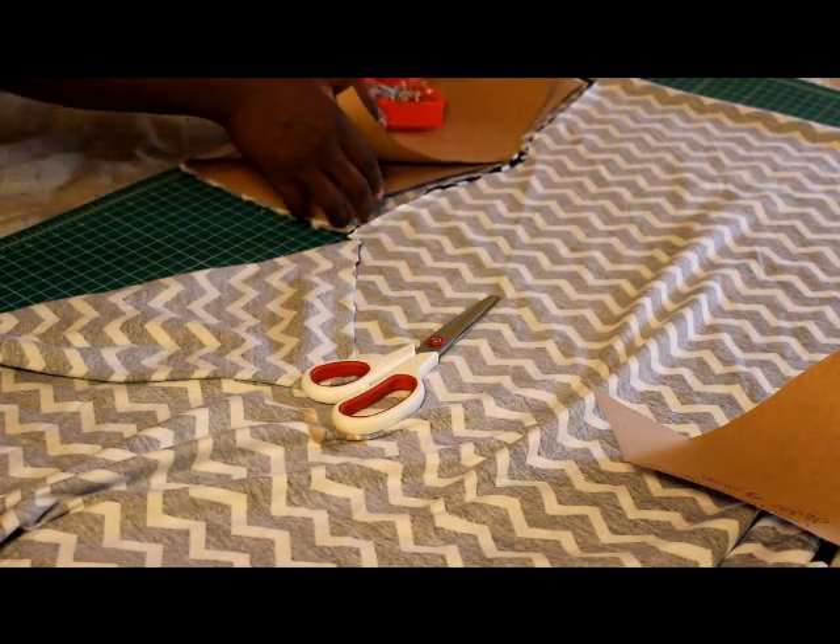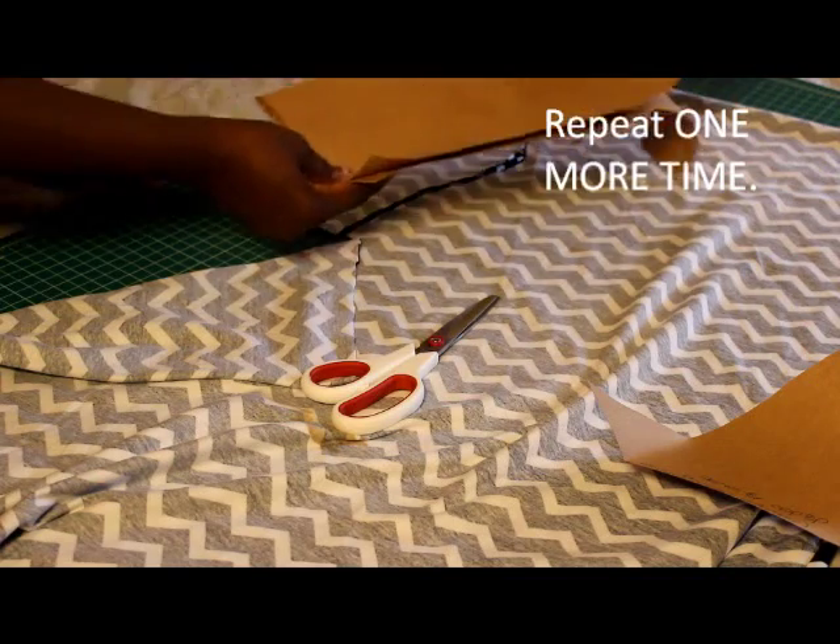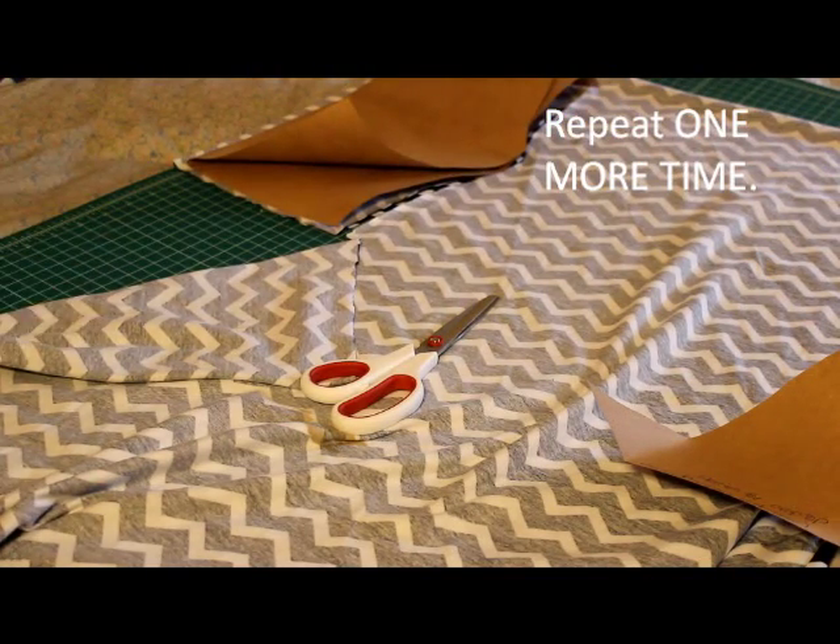You're going to use this and you're going to do this again two times so that you can have two pieces. I'll do that and be right back.